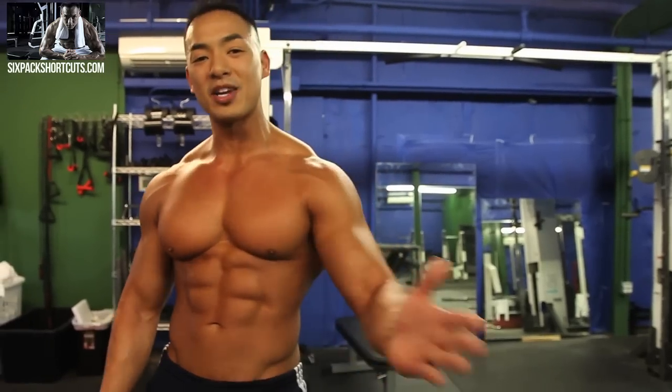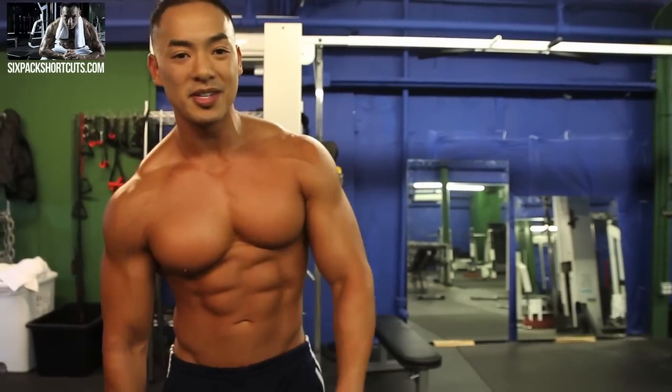Again guys, my name is Clark Shao, Six Pack Shortcuts. Look out for more videos. See you guys next time.